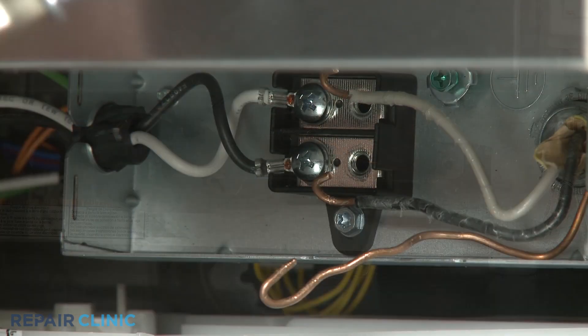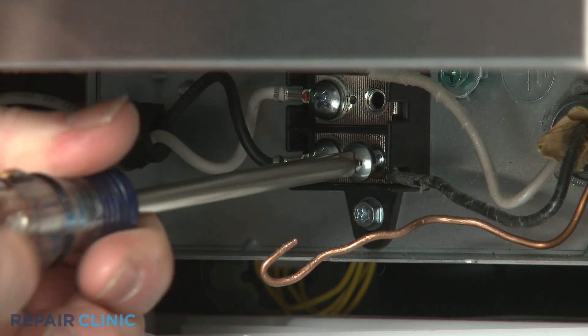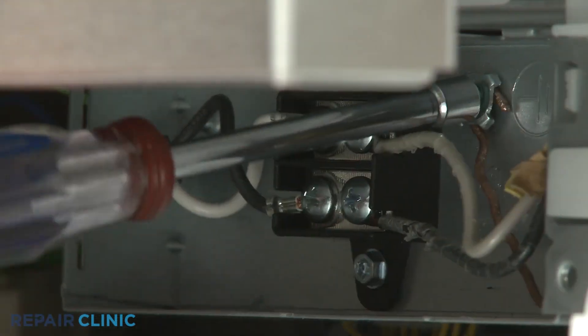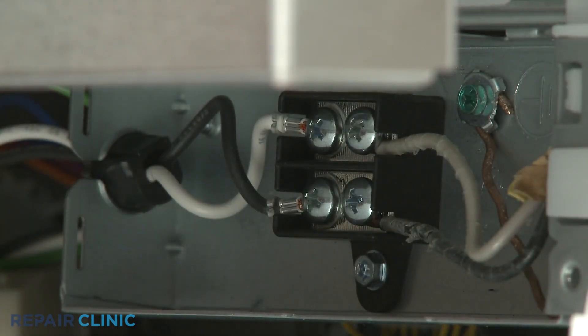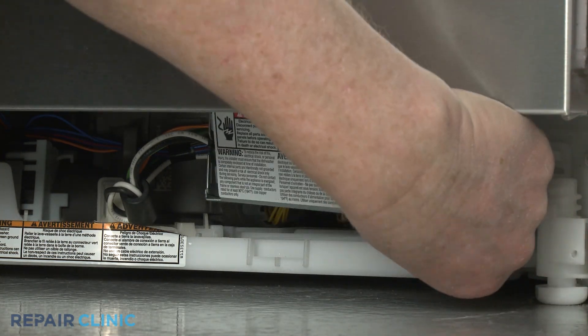Realign the black and white power wires on the appropriate terminals on the right side of the terminal block and thread the screws to secure. Secure the grounding wire to the junction box with the screw. Reposition the junction box cover and replace the screw.